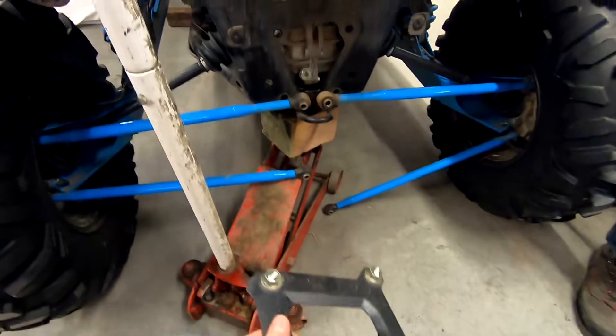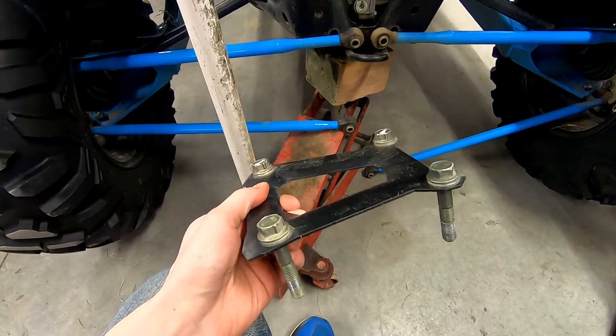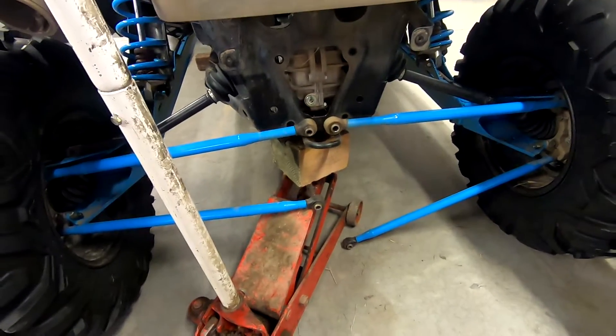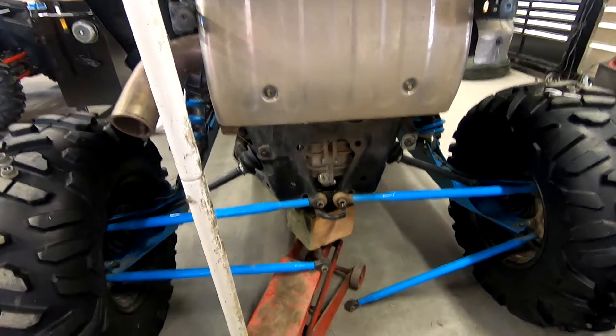Okay guys, so we jacked up the back and we just removed — as you could see in the last clip — we removed this plate, just the four bolts for your radius rods. You want to have her jacked up because it will be easier to finish up and you get a little bit more clearance coming over the wheel well.